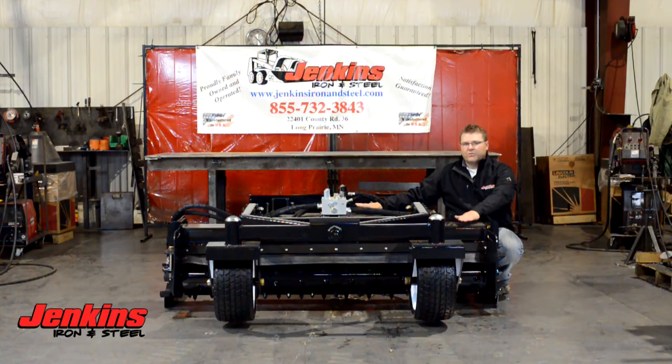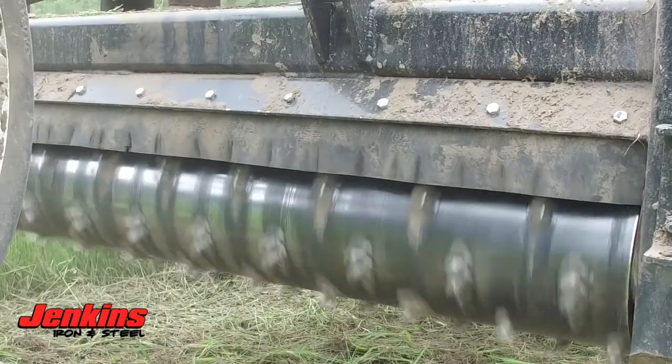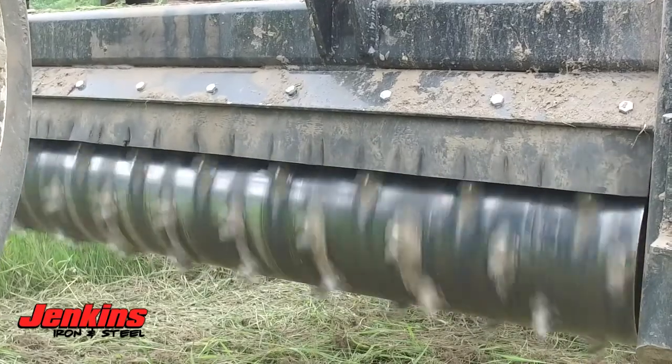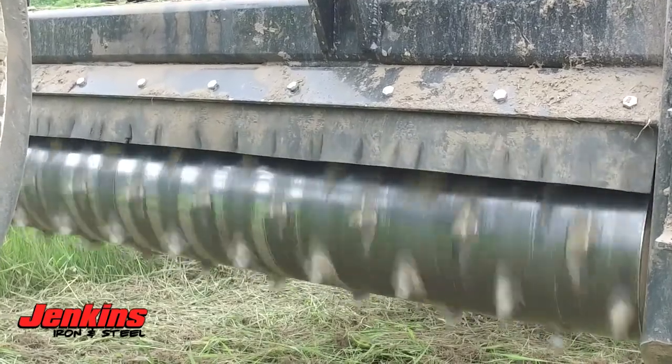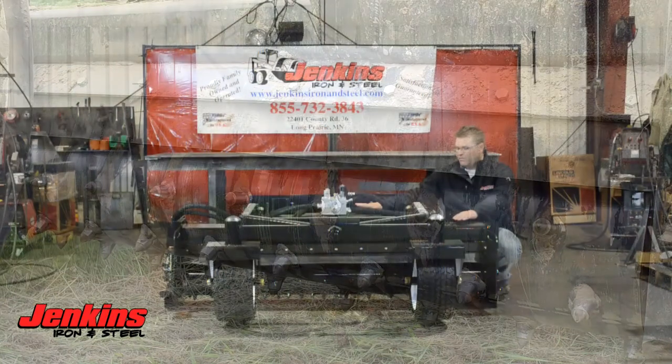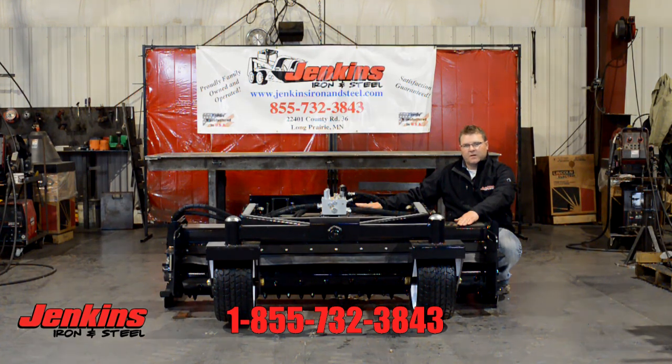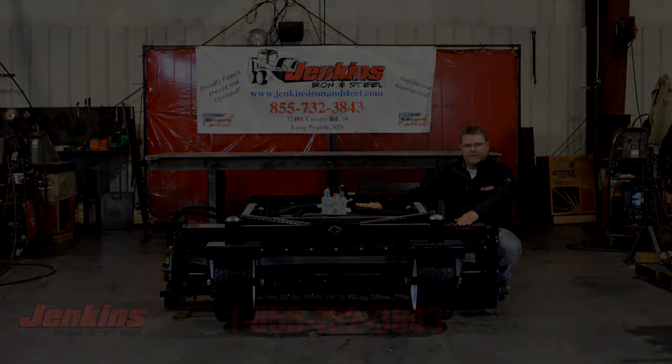We use a 10-inch drum spinner on this — that's a really big drum spinner for the industry. We do carbide tip teeth, which are going to last a long time, and they are replaceable if you need to weld new ones on. Any questions you might have, give us a call at the office or check us out on our website at JenkinsIronandSteel.com.